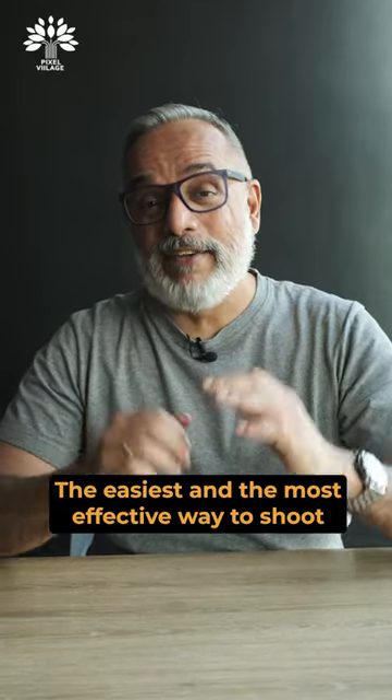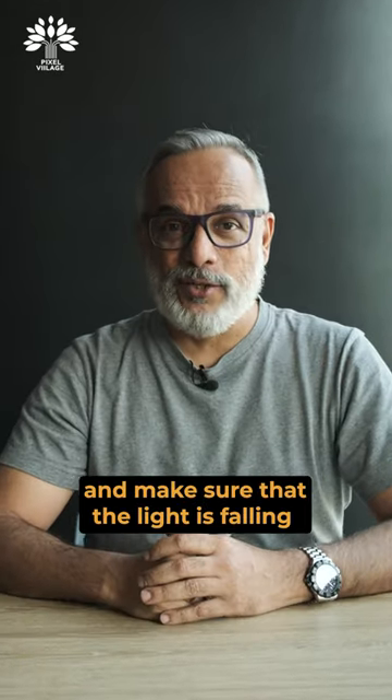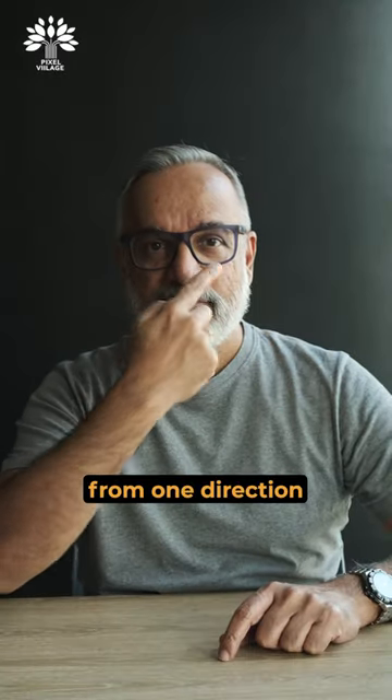The easiest and most effective way to shoot a portrait is: 1. Place the subject close to a large window and make sure that the light is falling from one direction. Make sure that a little light spills over to the other side of the nose, creating a triangle.